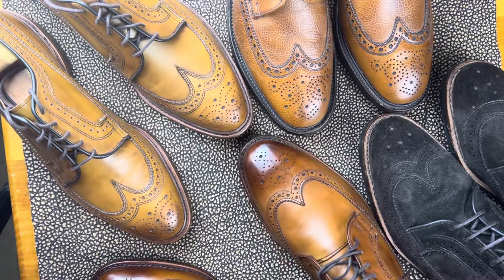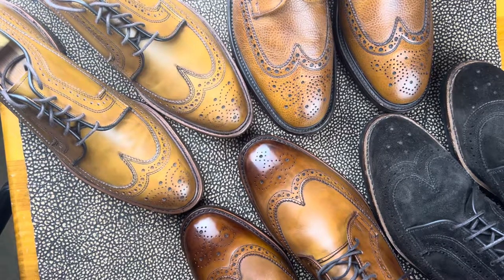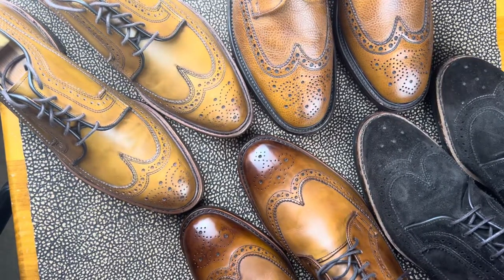Welcome back, this is Wisconsin Shoe Guy, and this is part two of shoe styles that I'm most thankful for. This is part of our style showcase series.